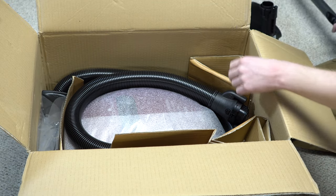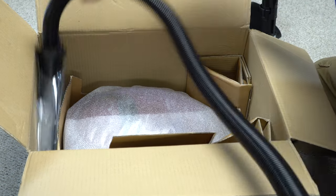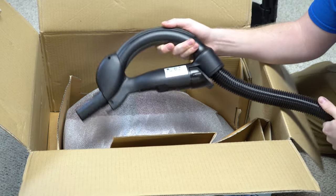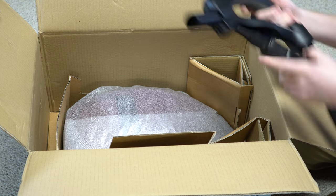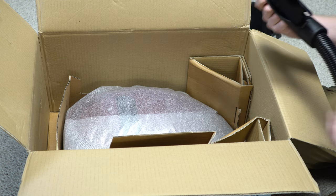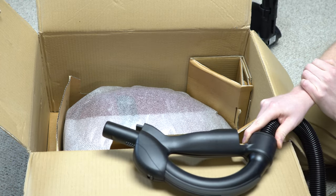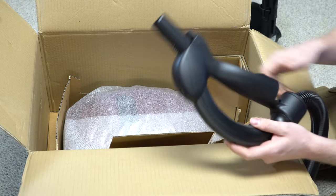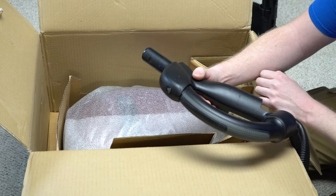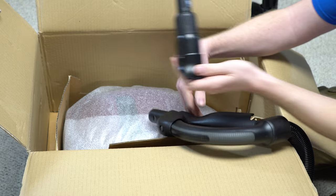First time that's ever been telescoped. The hose is cracked. I wonder if that was from shipping — I don't think that was from me pulling the attachment out.